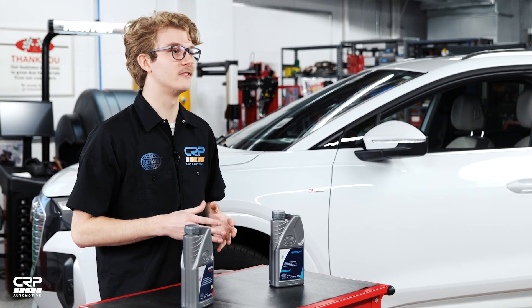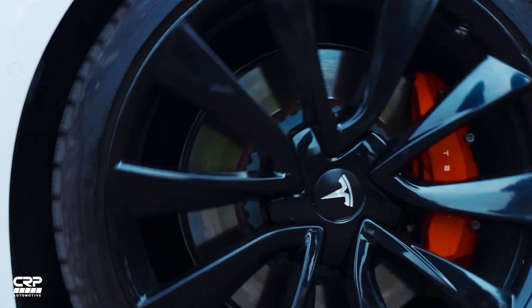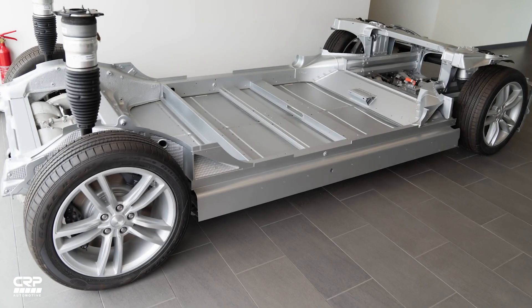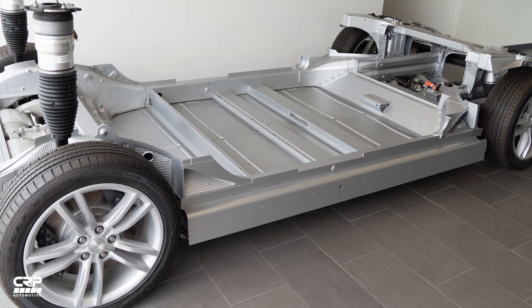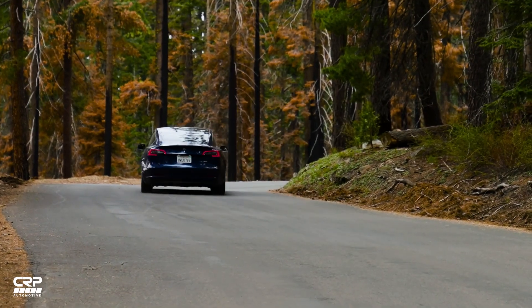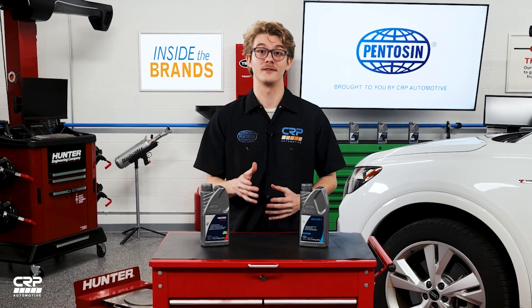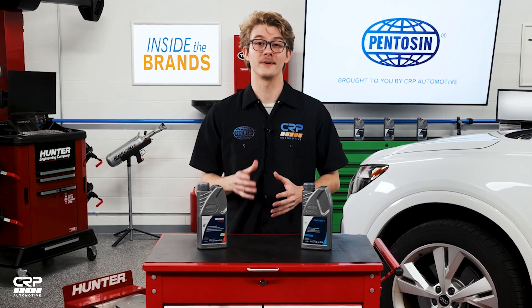Even though Tesla only manufactures BEVs, they still require all sorts of technical fluids to help them function at their best. For example, they still require brake fluid as with conventional vehicles. The coolants they use are needed to keep the battery and power management components from overheating or under-cooling, in order to achieve maximum output and efficiency.